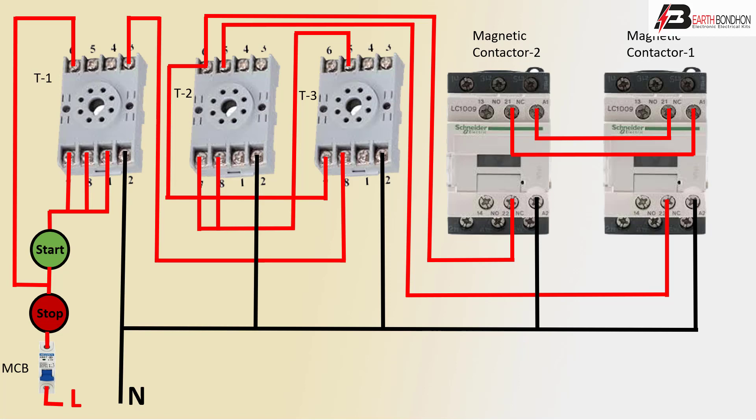Target is complete using three-phase line or single-phase line automatic forward-reverse device. Target is complete.